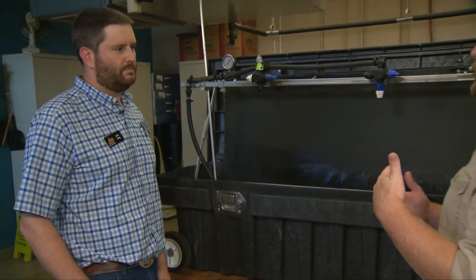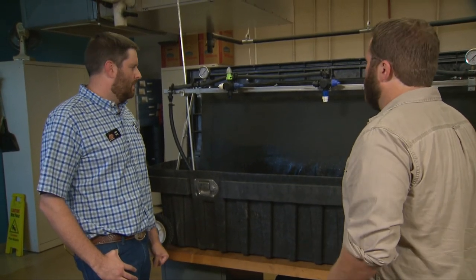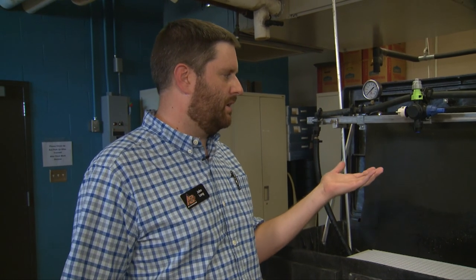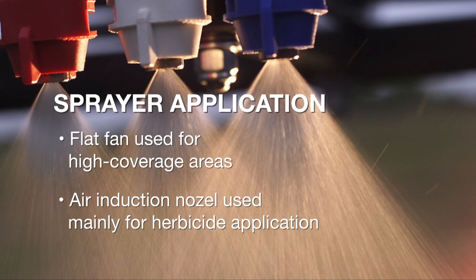When you're applying these out in the field, what type of situation would you use these for? Both of these are flat fan nozzles used on a broadcast application sprayer on boom spacing. The original extended range flat fan is good for applications where you need a lot of coverage because it produces smaller droplets, especially at higher pressures. The air induction style nozzles are used where we want larger droplets — a lot of times when applying herbicides, especially systemic herbicides like Roundup.